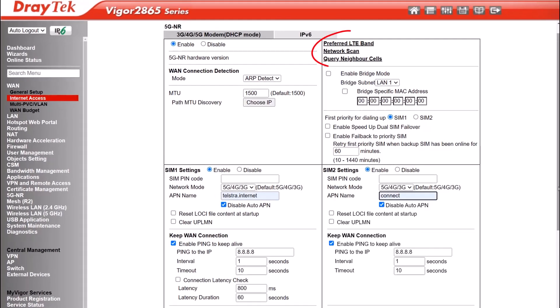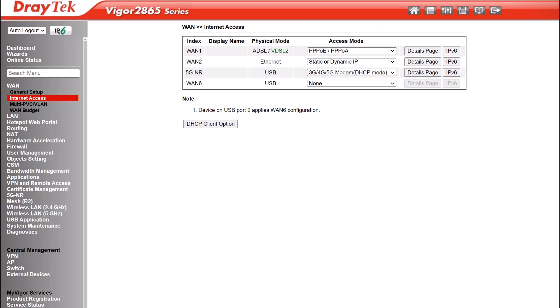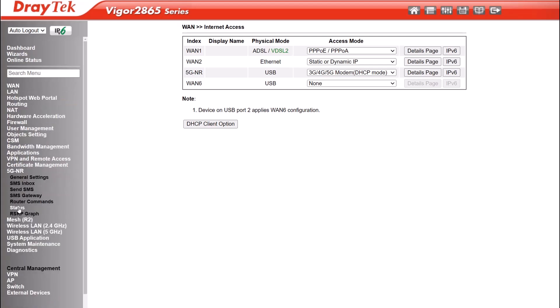You'll notice on this menu page we have the Preferred LTE band, where you can select a preferred band if you're in a location where you get better connectivity with a particular band. The network scan lets you search for available networks, and the other option here is to query neighbour cells. Since we have both SIM1 and SIM2 enabled, note that SIM1 will be the primary SIM and SIM2 will be the backup when the SIM1 connection goes down. Finally, click OK to save the configuration and wait a couple of minutes for the 5G connection to come up. You can check the status of the connection by looking at the 5G NR status menu.